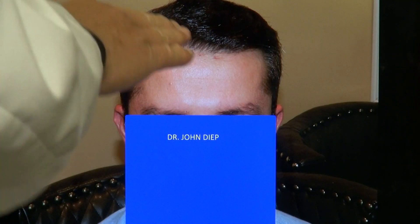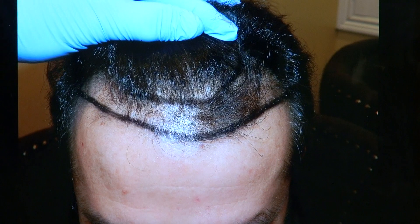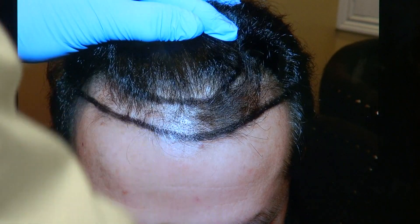You see now the hairline is slightly curved. He has good density. He has fine hair — medium fine hair — so it looks very soft and natural in the front. The downside is it needs more compared to thick hair to give the most density. But the most important thing is you've got to balance between natural look and density as well. And he has excellent density.